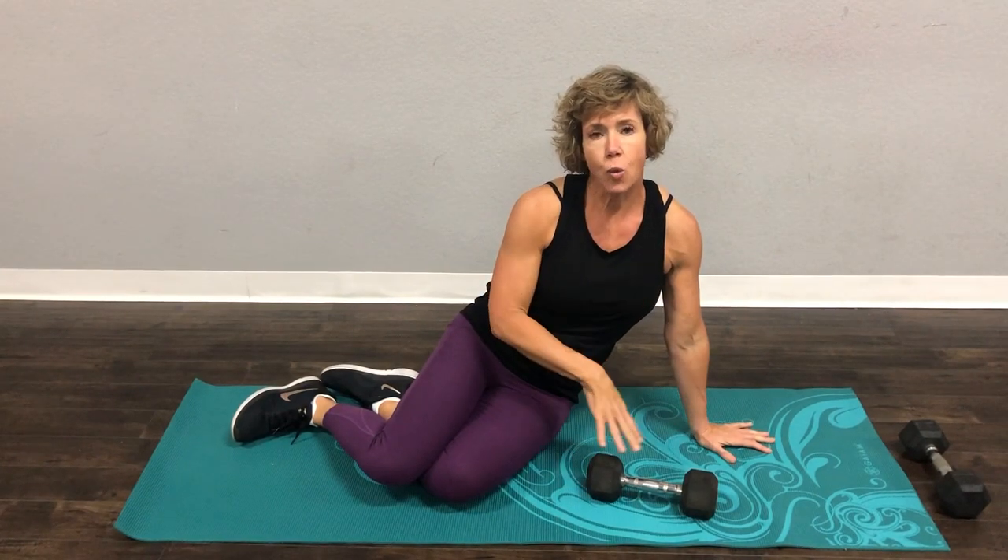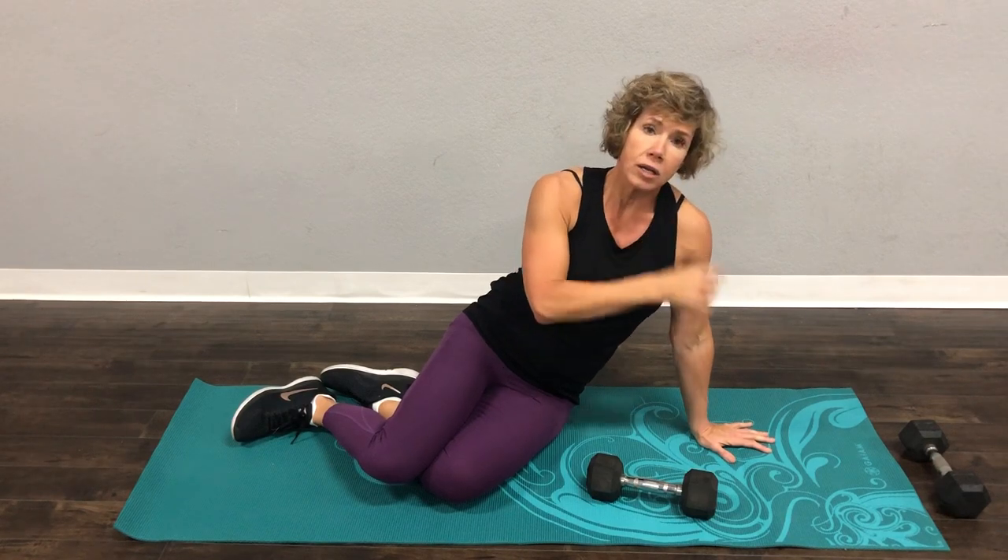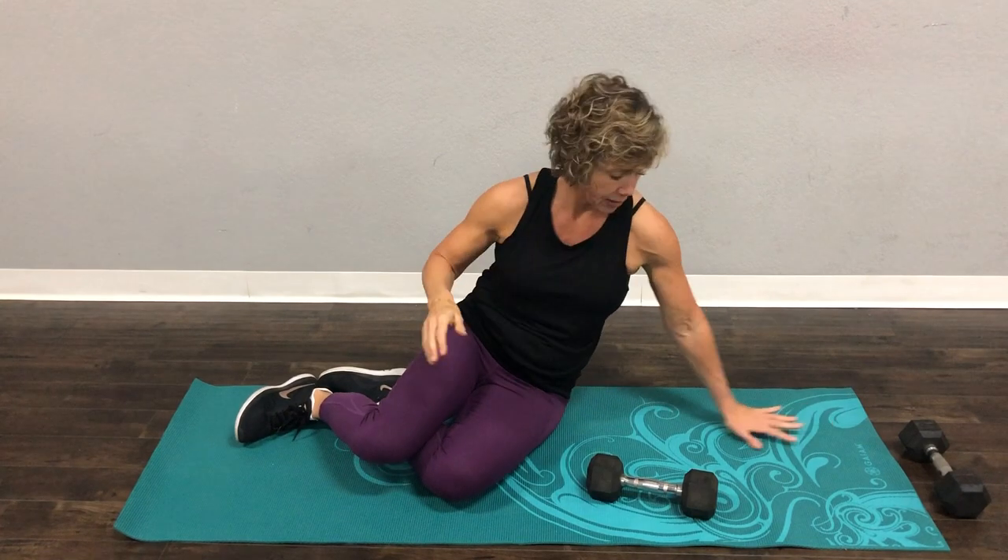We're going to do a side plank with a weight raise. The important thing here is when you come into side plank, I want your wrist right under your shoulder. When you're out like this, that puts a ton of strain on your shoulder. I do not want that strain at all.